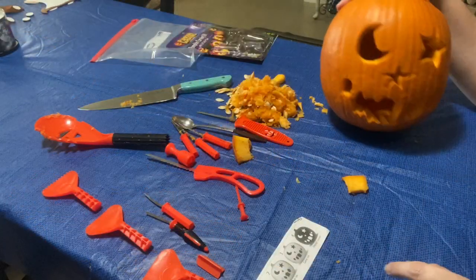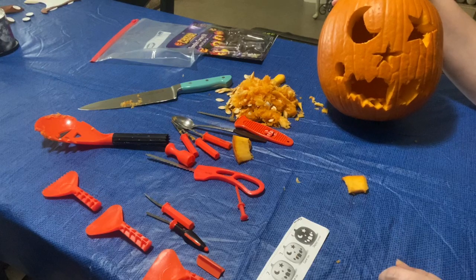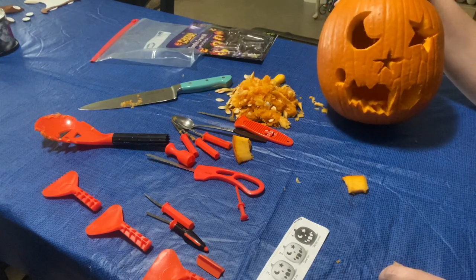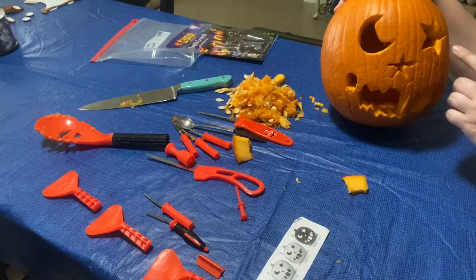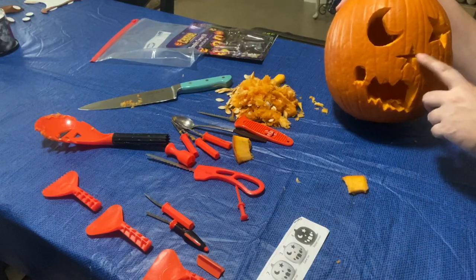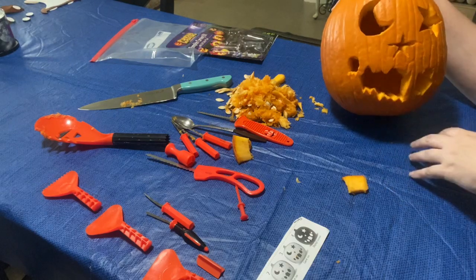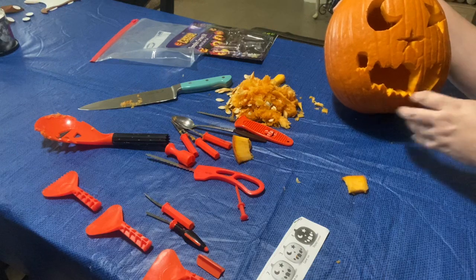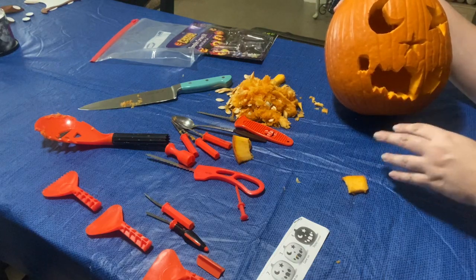All right girls, so this is the final product after you cut out the template. You can see I've got my moon, my star eye, my star nose — I kind of messed up a little bit, but you know what, that's okay.